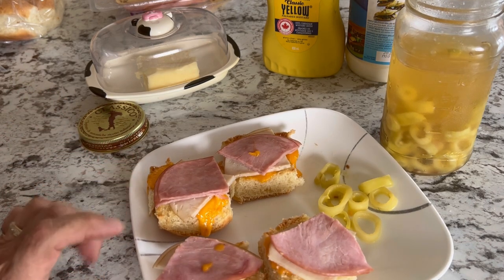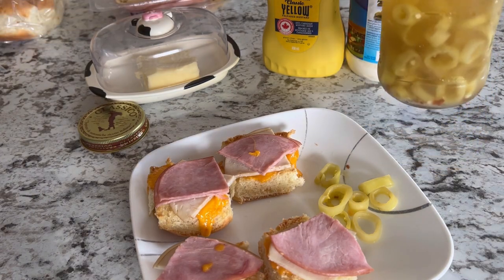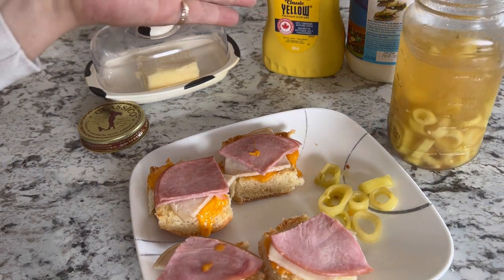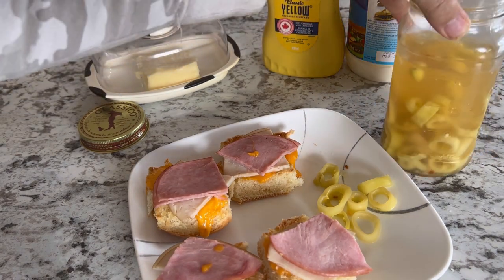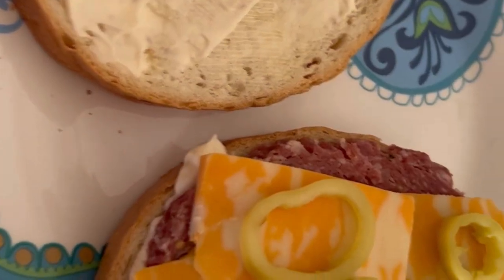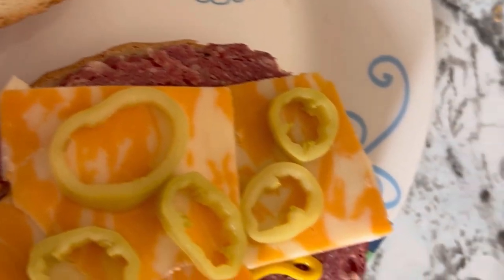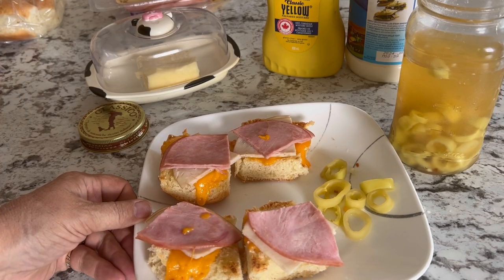I hope you enjoyed watching my video. If you've got just a few peppers out of your garden, or even if you buy them at the market, make yourself a one jar batch of pickled peppers — they're delicious. Thank you for watching. Please leave a comment, hit that like button, and don't forget to subscribe so you don't miss out on future videos coming to the channel.